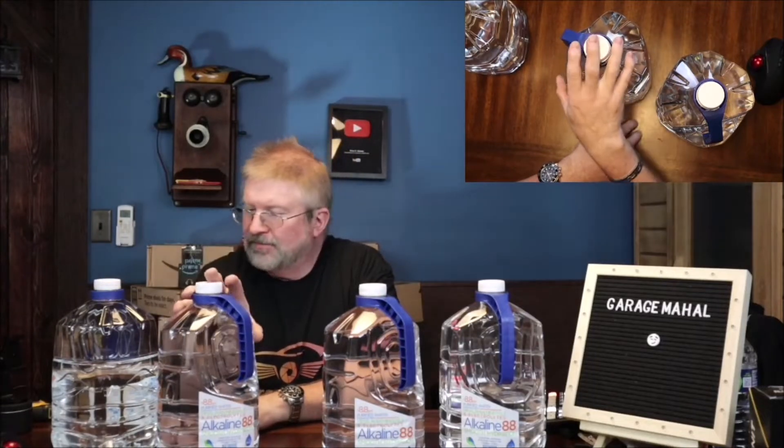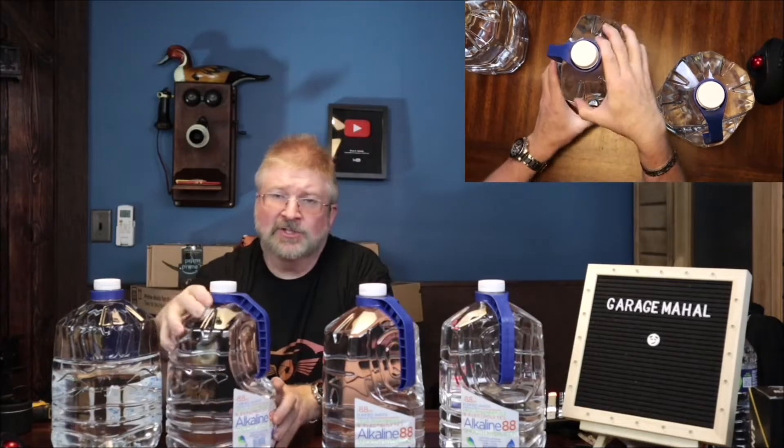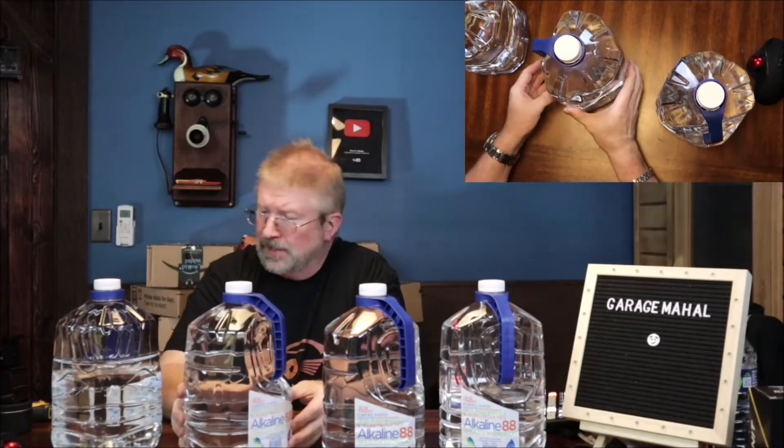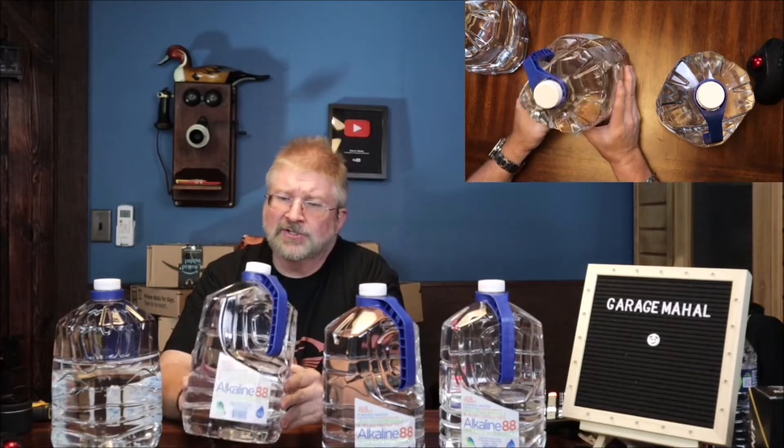Hey, Brian from Gradual Hall. Today I have the Alkaline 88 water. This comes in the gallon size, right from Amazon, so that's pretty awesome. And this is basically Himalayan minerals and electrolytes that come in this.